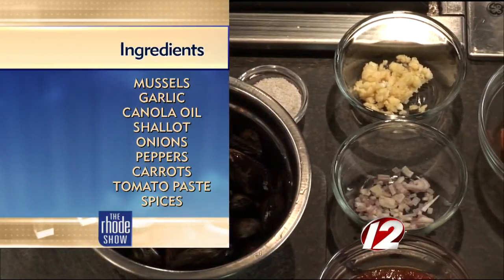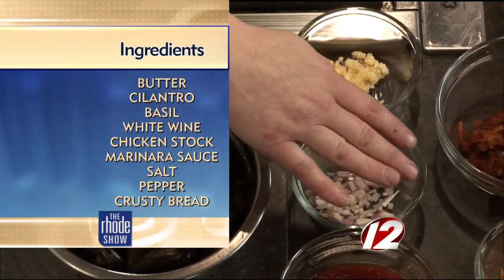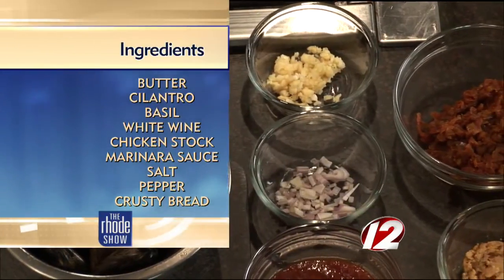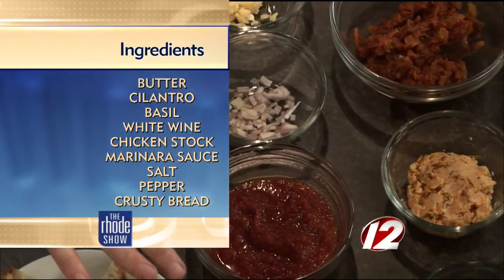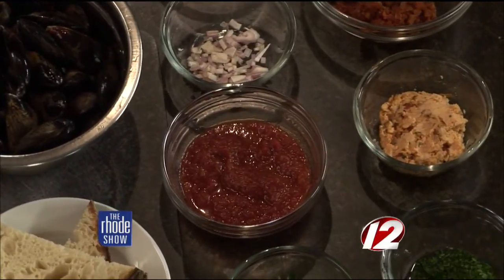Take us through the ingredients that we'll need. So this is our sofrito up at the front here. We also make a sofrito butter — we purée this down and then add it to some nice unsalted butter. You can either do that at home or just use regular butter as well. We have cilantro and basil, some marinara sauce, just for a little oomph in it.